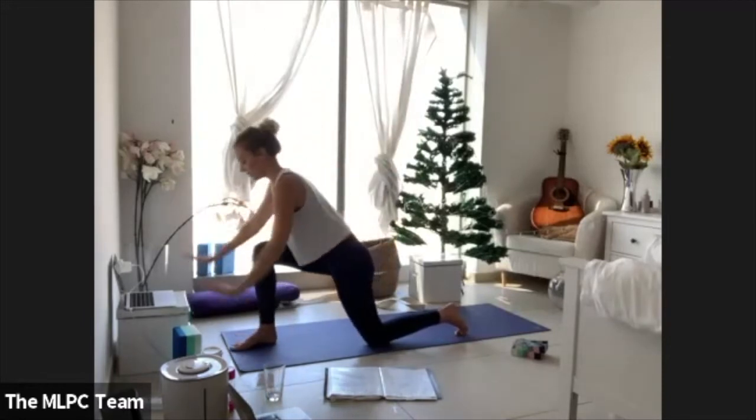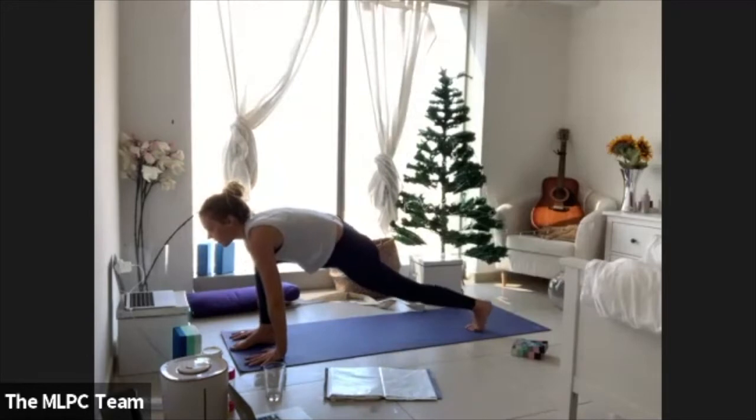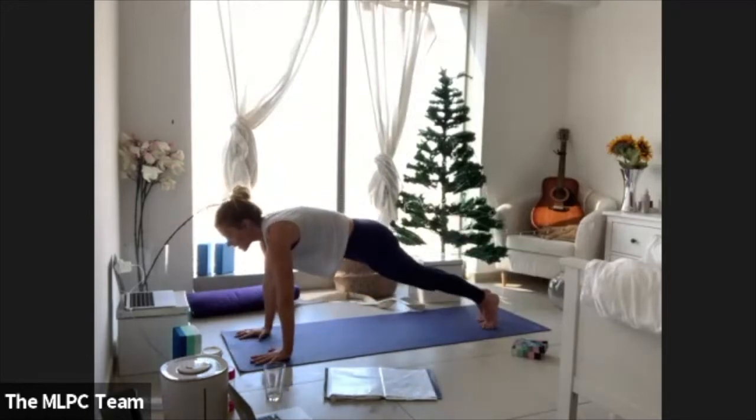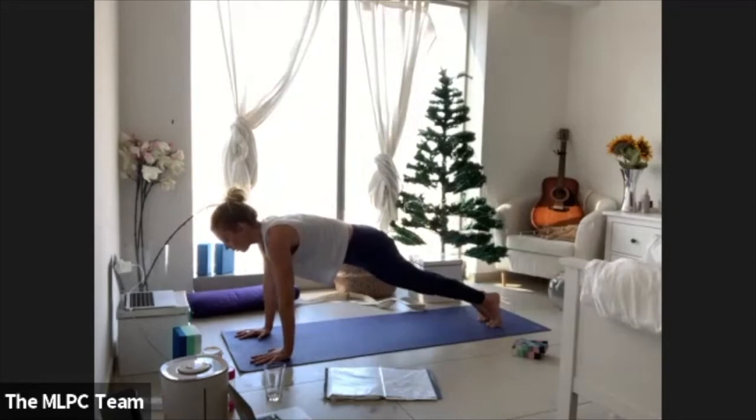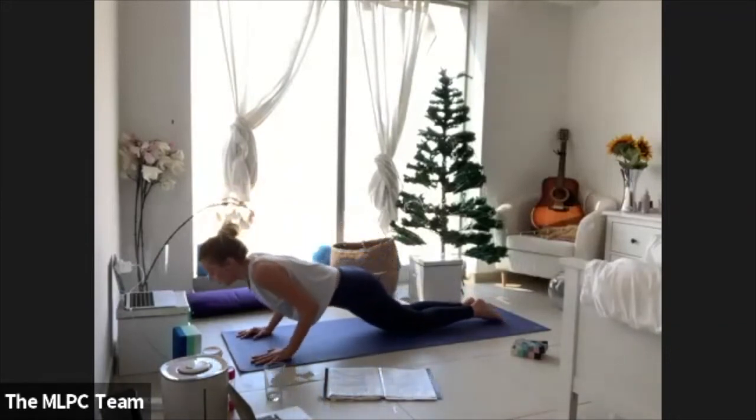Bring your palms down to frame your right foot. Tuck your left toes and lift your left knee, then step your right foot back to meet your left. Find your strong plank — five, four, three, two — and on one, flow your way through a vinyasa.